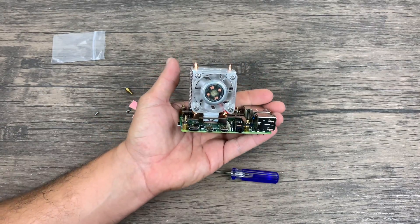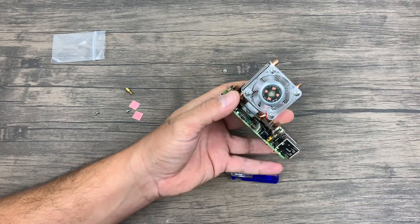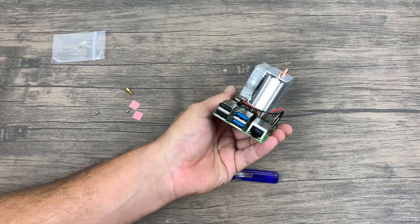So now it's time to see how this thing performs. I think it looks pretty cool on the Pi. It definitely bulks it up and it's no longer a super small single board computer — it's a lot taller with this heatsink on it. But if you want to keep this thing cool, this is a great option.